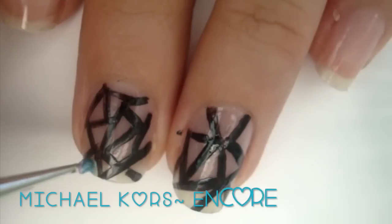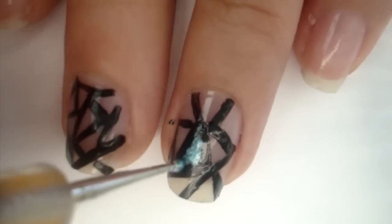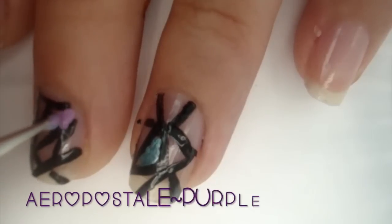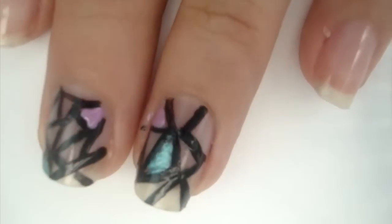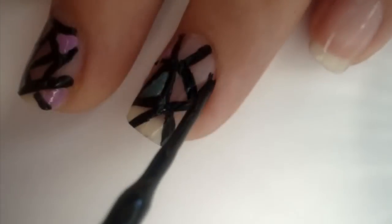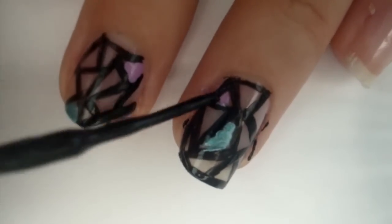When you're done with that, take your dotting tool dipped in any color polish — I chose blue — and you're just going to color in one to two triangles. Then do the same with your second color; I chose purple. Once you're done filling it in, take your black striper and outline around your whole entire nail.